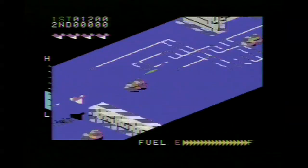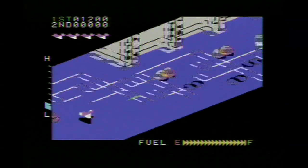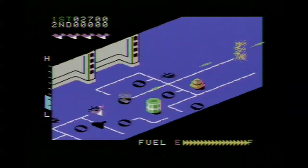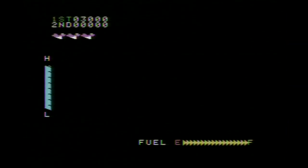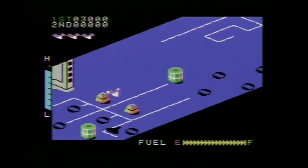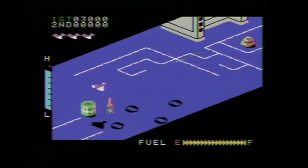The ColecoVision does take advantage of the isometric graphics feature of Zaxxon, unlike the Atari 2600, which had a very rudimentary 3D type special effect. And if you think the ColecoVision version of Zaxxon looks kind of primitive, you've got to take a look at the Atari.